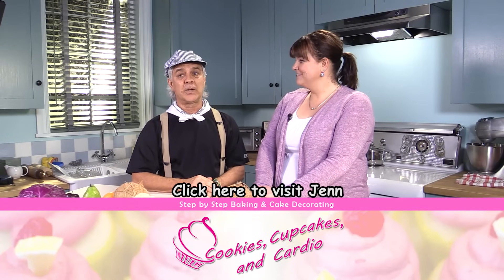Very cool. And for those people out there, they can get a copy of the Fruit and Veggie Hokey Pokey on Nutrition and Fitness. I'm going to show you that cover somewhere around here. And don't forget to subscribe to Jen's channel — Cupcakes and Cardio. And it's very cool.